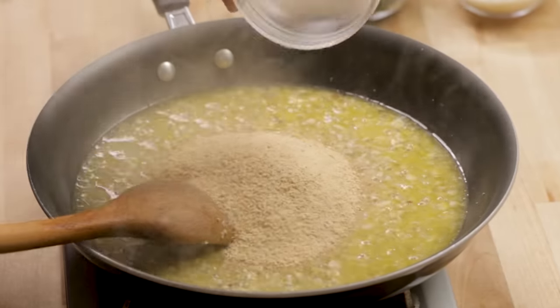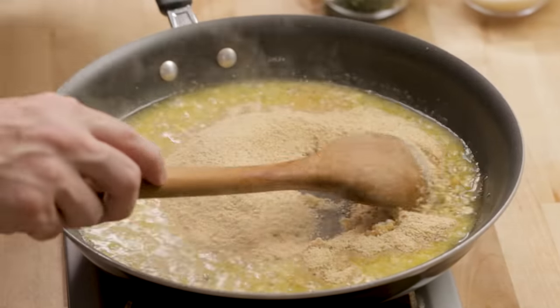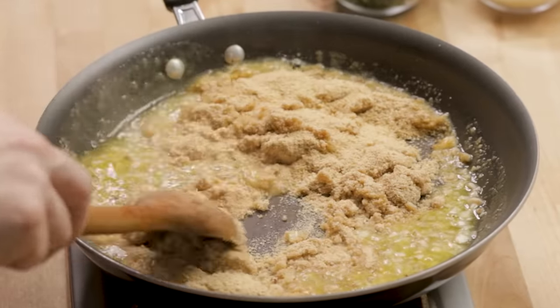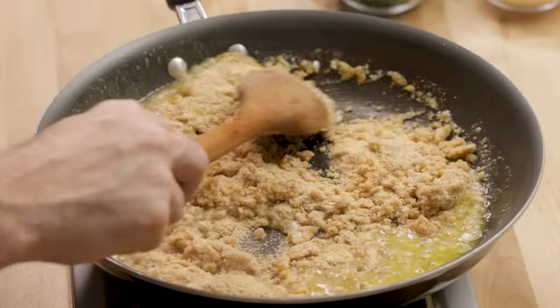This is one cup of breadcrumbs. I'm going to mix that in. That's why we have a lot of liquid here — if we didn't have a lot of liquid, the breadcrumbs would be really dry for our stuffing, and we don't want that. If we are too dry, we'll just add a little bit more liquid. That's all we have to do.